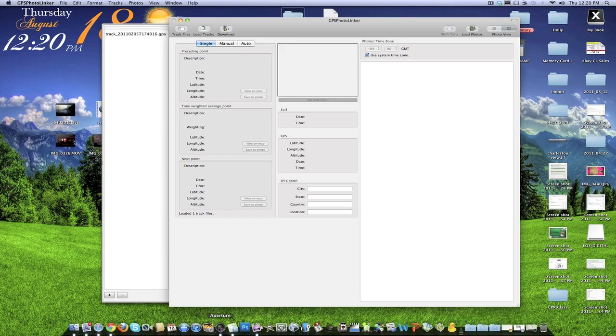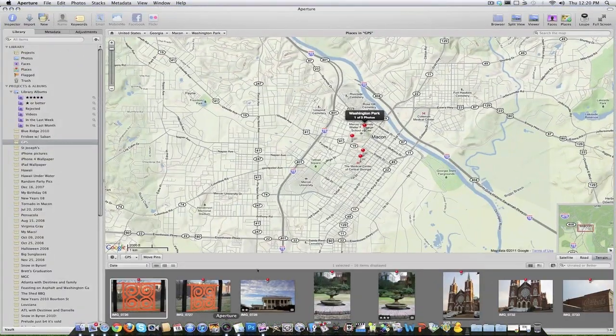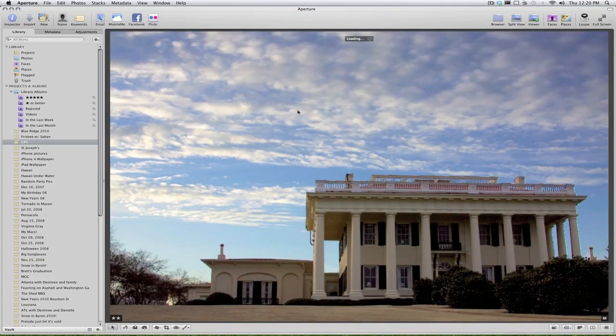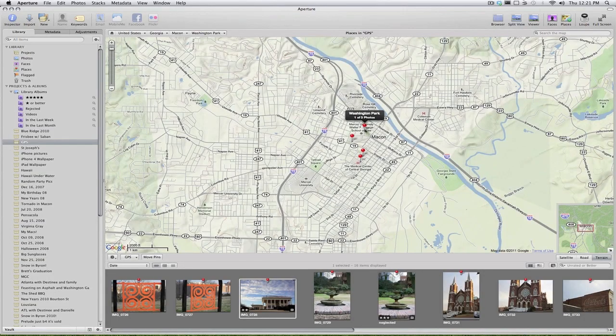Then in either iPhoto or Aperture, depending on which application you use, you can come in and see the photos used in the video with your GPS data associated with them loaded on the map. We have Washington Park, and it tells you how many photos you have loaded in at those locations, and then you can go in and view those photos.